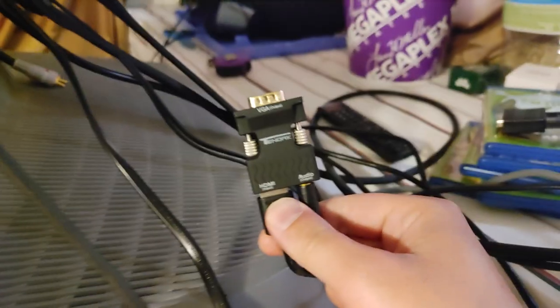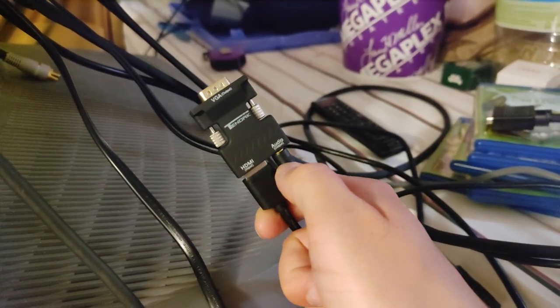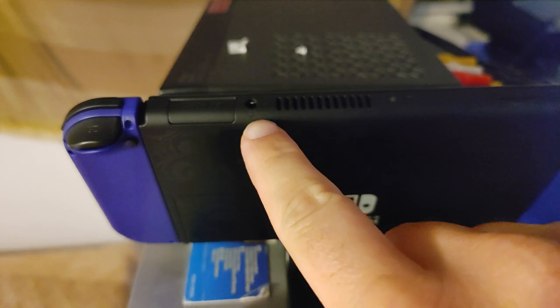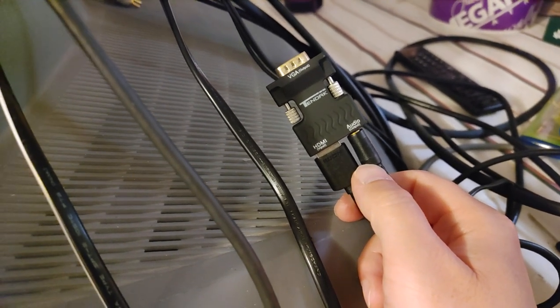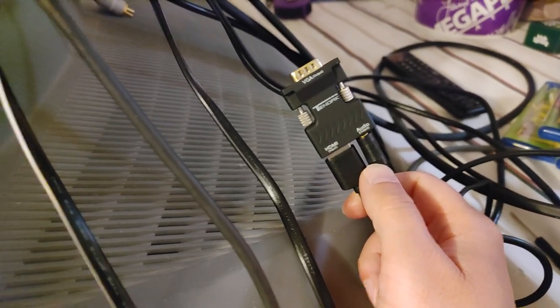Another thing I like about this adapter is that it also has audio out. So on the Switch you could use the headphone jack on the top in a pinch if you need audio and your HDMI to VGA adapter doesn't have an audio out. I've used that before and it works fine, but this adapter's audio out is a lot more convenient and I think the audio is a little cleaner too.